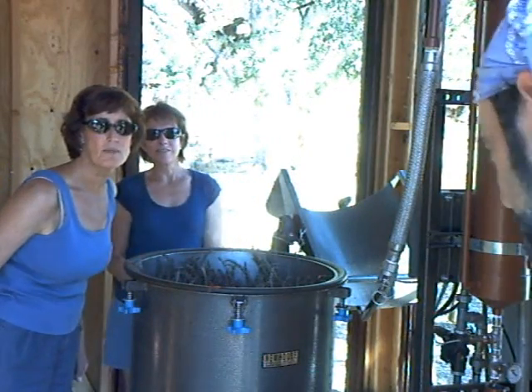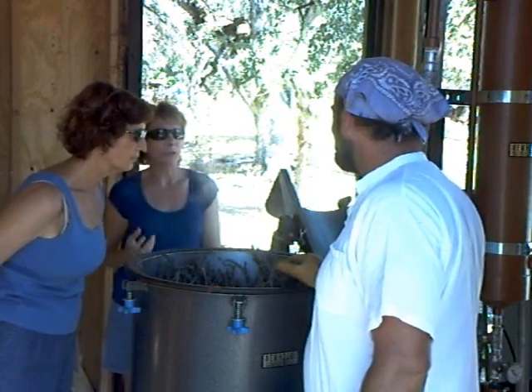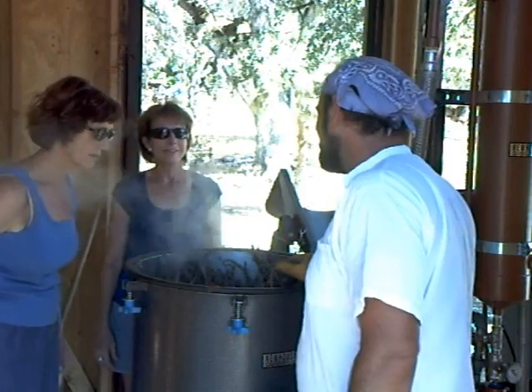The hydrosol — you can use it like a steaming facial. It's almost like eucalyptus going up your nose. Oh, that is a wonderful facial. Yeah, it has a good scent, doesn't it?